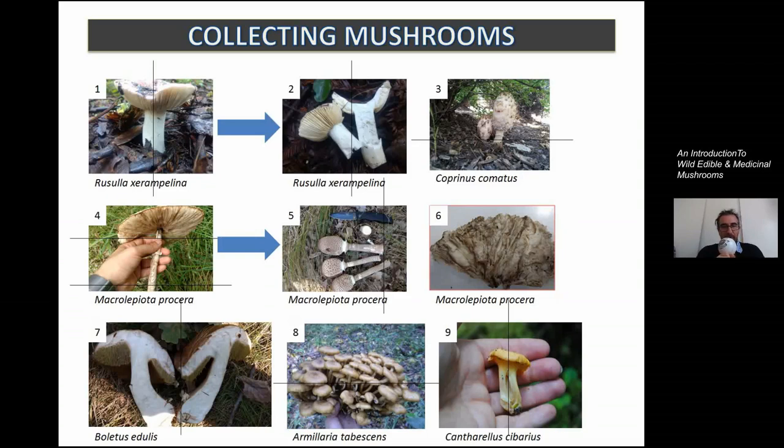For Macrolepiota procera — the parasol mushroom — and also Coprinus comatus, these two are somewhat related. The stem is not edible; it's rather fibrous. I recommend using only the cap. However, you can collect the stem, dry it up, put it in a coffee grinder, grind it up, and put that powder into a jar. You can use that powder when making mushroom sauces for pasta or other dishes — it's a delicacy to use the stalks, not only the cap.